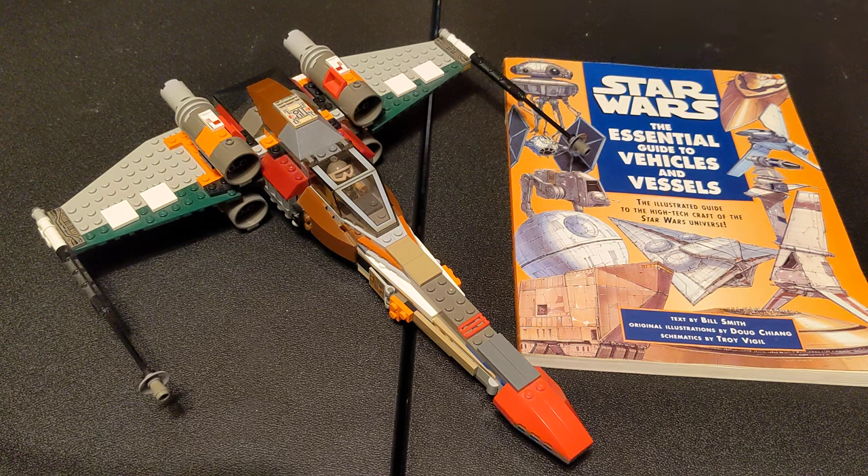Well, you'd be right — visually. This is actually a Z-95 Headhunter, which later became the X-Wing that we know. And before you say anything, yes, I do know there is an official LEGO set of the Z-95 Headhunter, and it looks nothing like this.